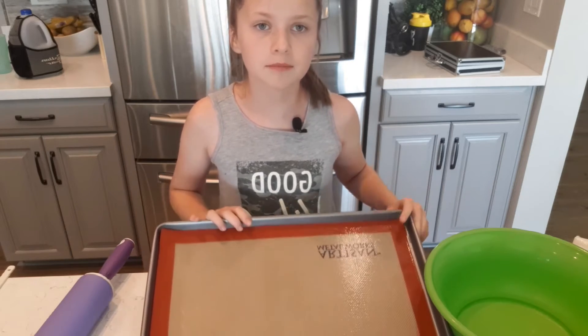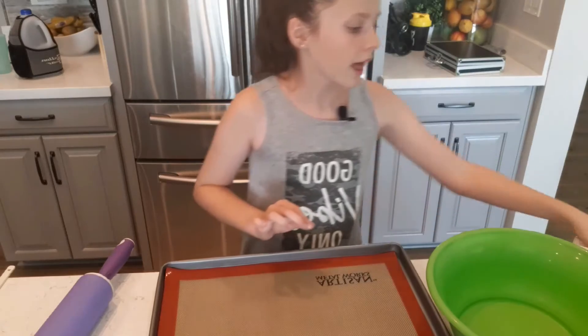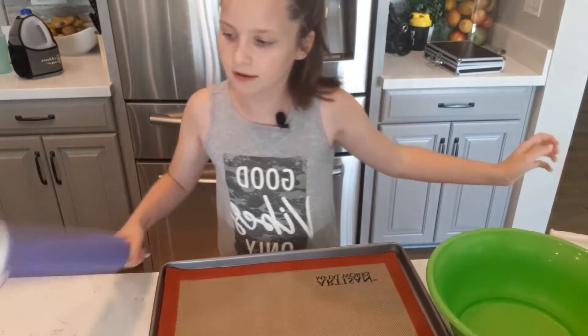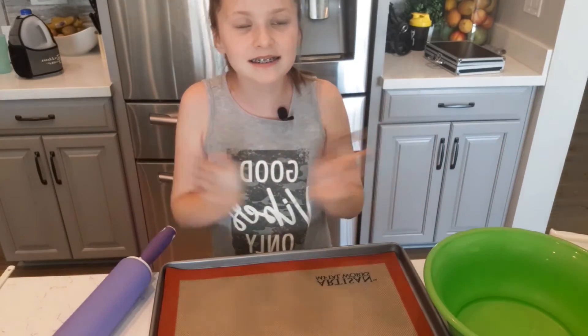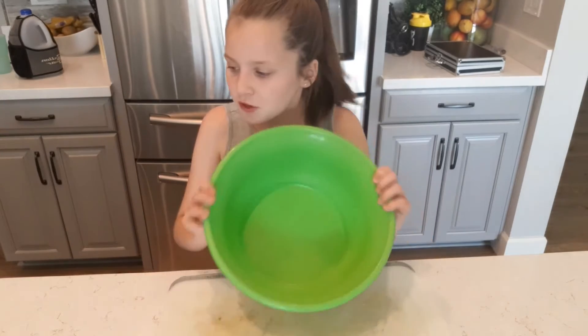The rest of this stuff isn't an ingredient — just stuff to have handy when the time comes. We've got a pan, a big bowl, a hand mixer, a rolling pin, and a cookie cutter. Let's get started!